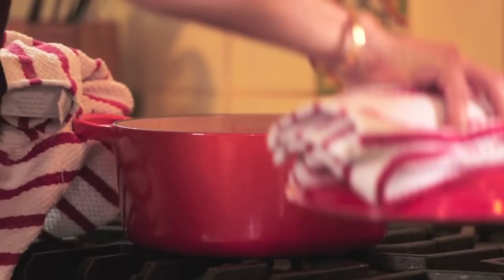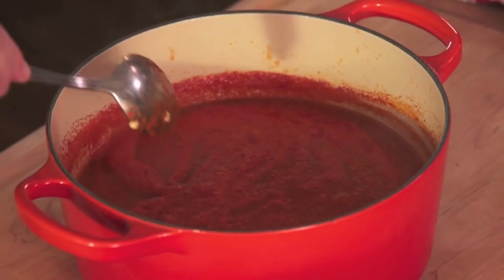The sauce smells incredible and the color is just as I wanted — very dark and thickened considerably. The traditional way to eat it is to serve these chilies on a plate and bathe them with this sauce.